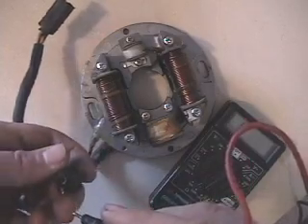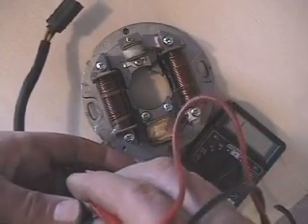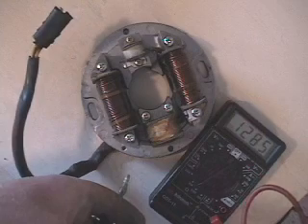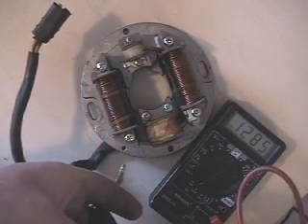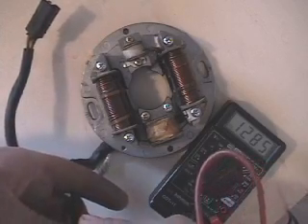First we'll check our male to the top-left female. You can see on the ohm meter: 1,285. That is the low speed and the high speed coil in series — male to the upper-left female.